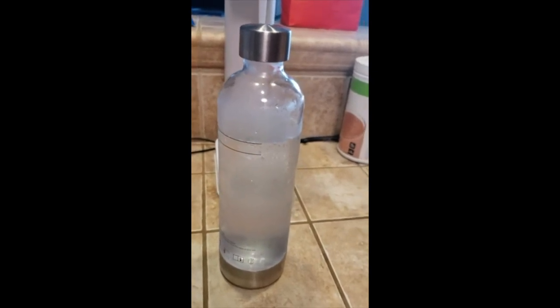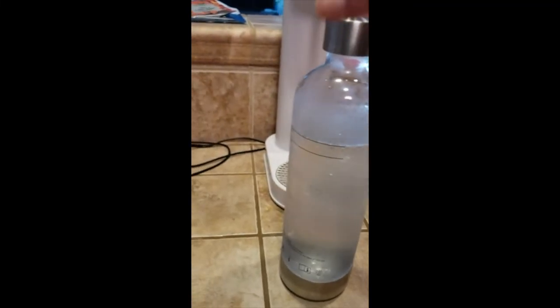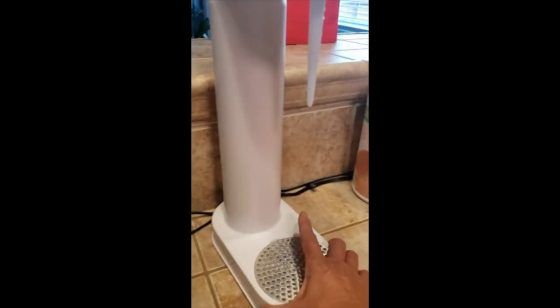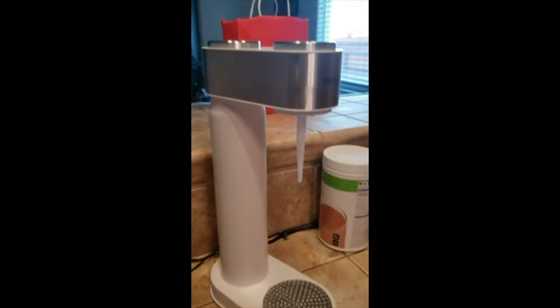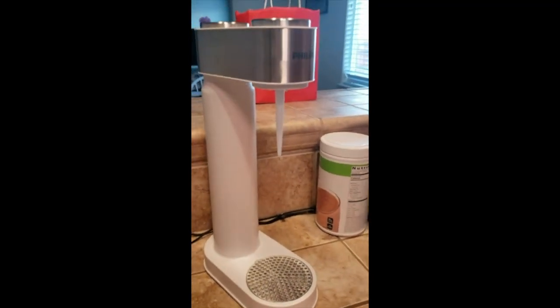I purchased the 60-liter CO2 and that's enough for 33 gallons of carbonated water. This is a pretty good sized bottle. It's a great slim unit — doesn't plug into anything, no wires, no nothing. Thanks Amazon, great purchase. Let's see how long this one lasts.